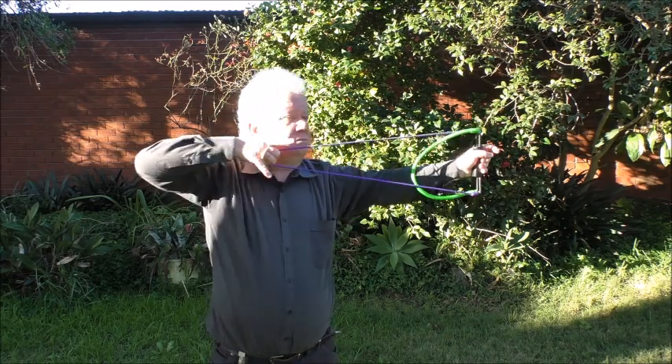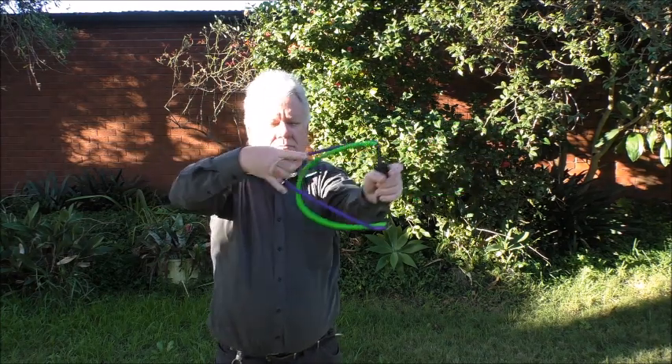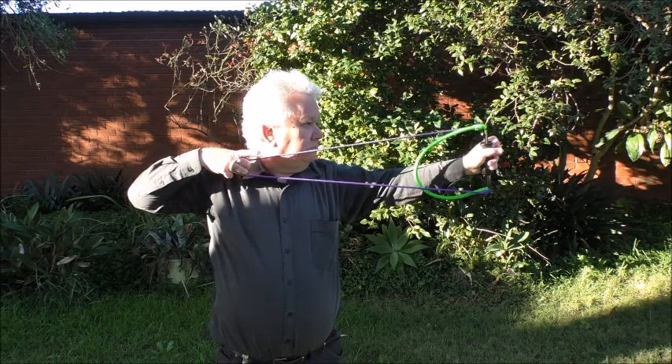In Persian, Turkish, and Arabic shooting, there is an issue about using the arrow to determine your proper draw length. With the bow exerciser, you just go for maximum draw length — as far as you can draw.